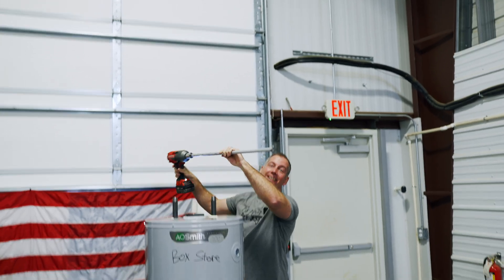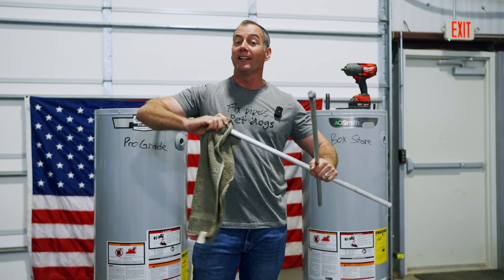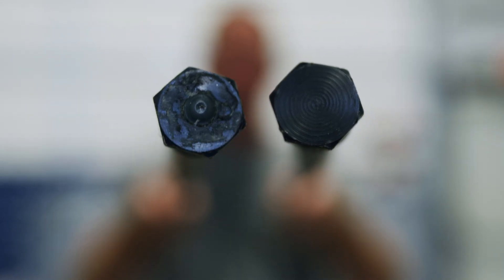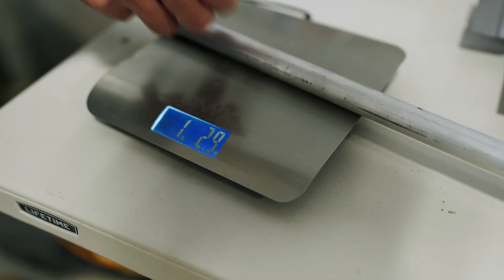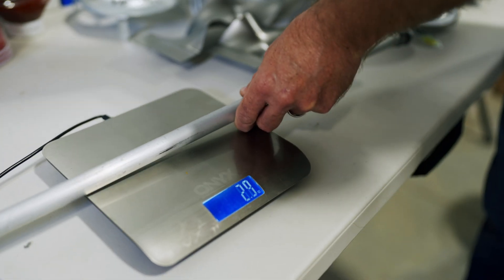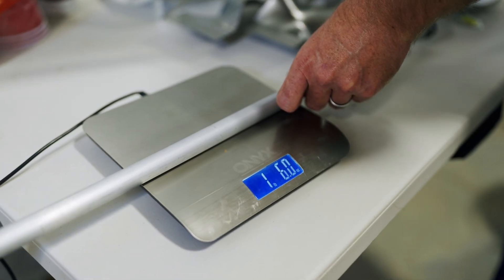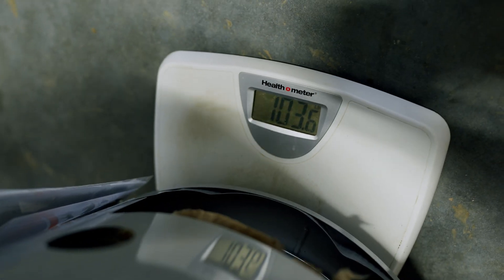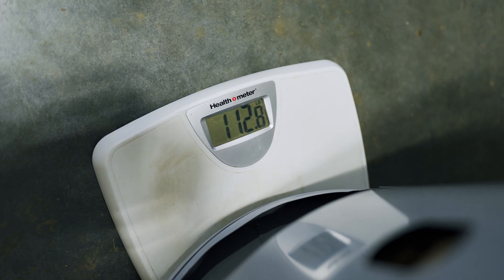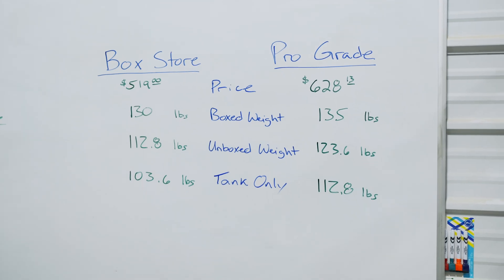We can already see some pretty significant differences just in the anode rod. The pro grade anode rod is wider and has a weld spot on the top of it. Pro grade anode rod: 1 pound, 2.9 ounces. Box store anode rod: 1 pound, 6 ounces. Now weighing the empty tanks — box store tank: 103.6 pounds; pro grade unit: 112.8 pounds. That's a significant 9-pound difference on water heaters that are supposed to be the same heater.